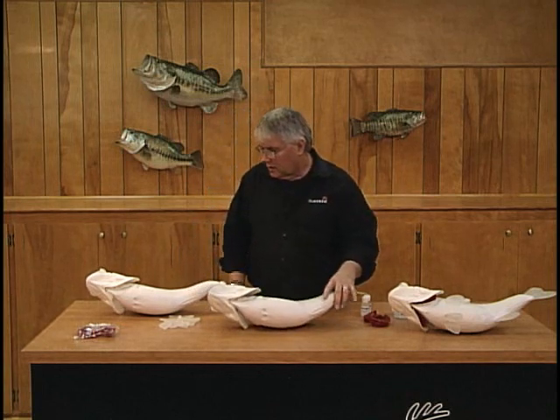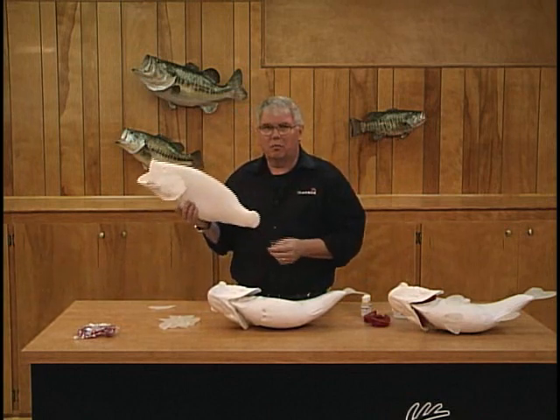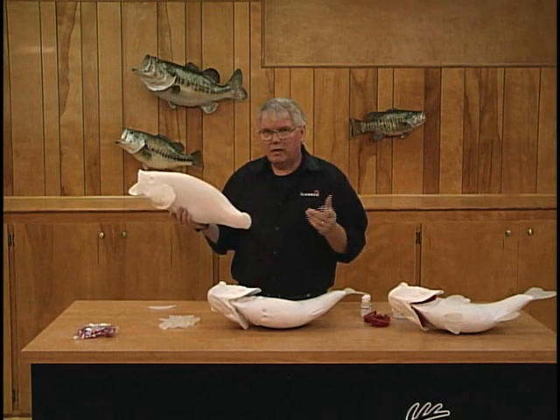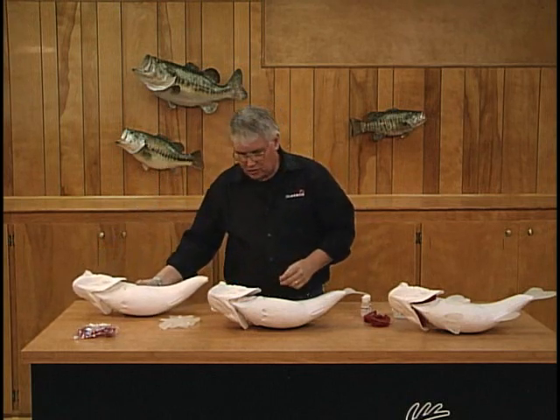You're talking — depending on how fast you work — from the box to the paint table, 20 to 30 minutes, easy, and you're ready to finish your fish.